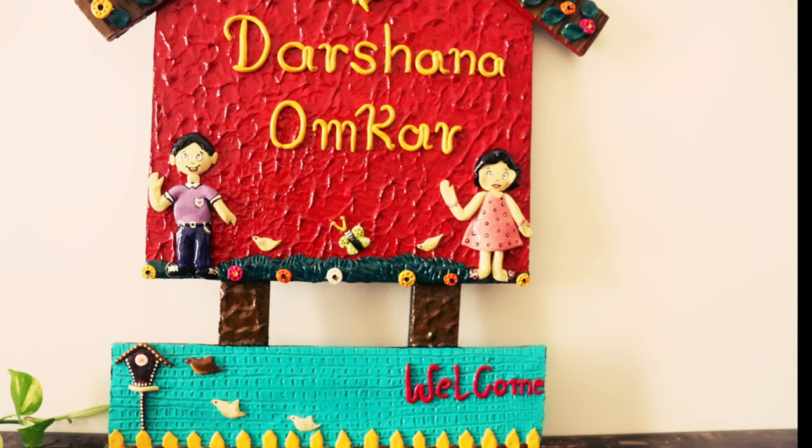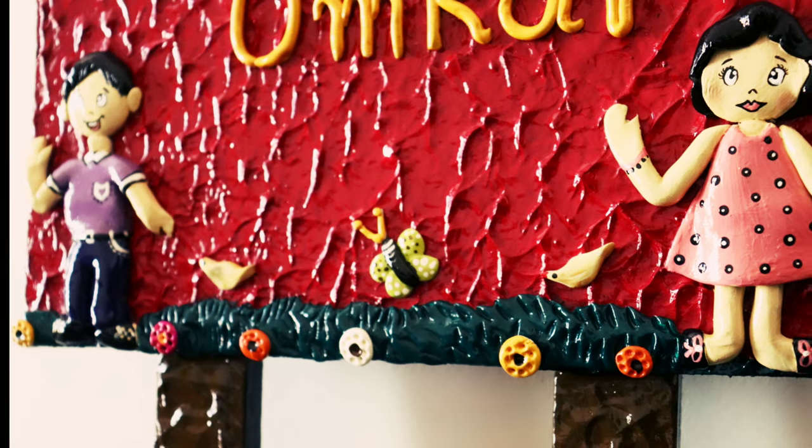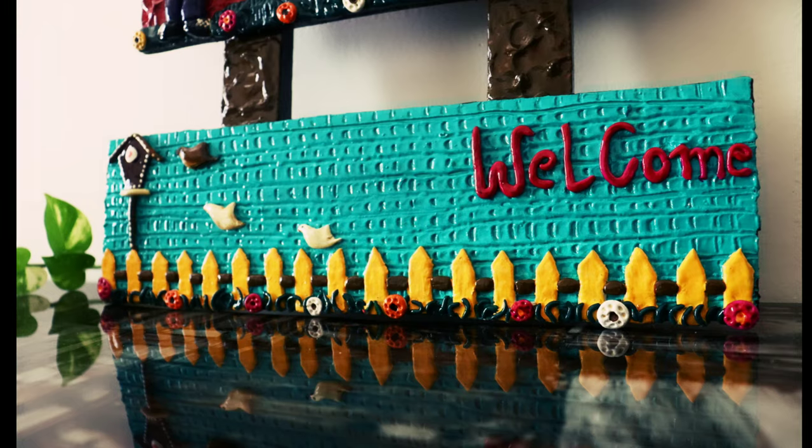For making this nameplate, I used a wooden base. For designing, I used air dry clay, and for coloring I used acrylic and chalk colors.